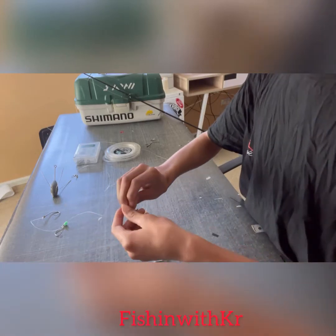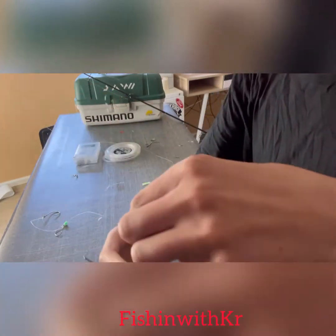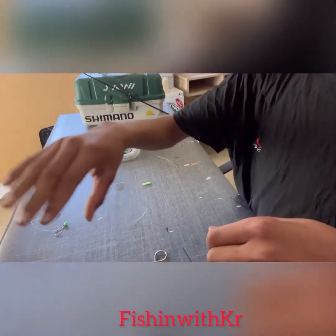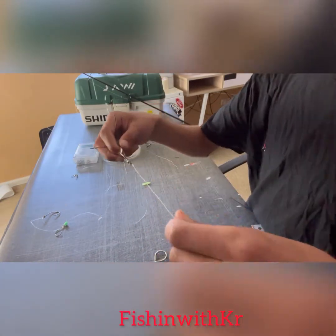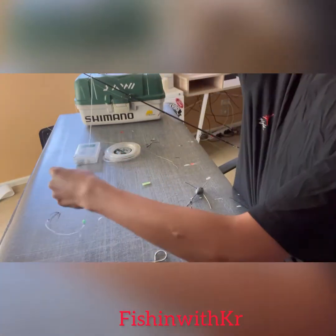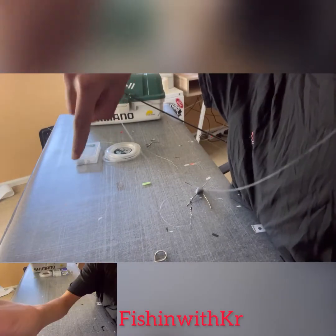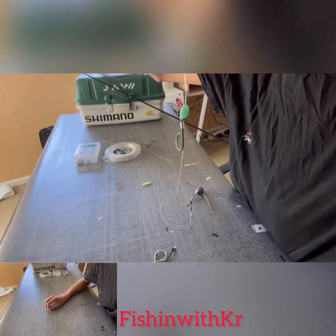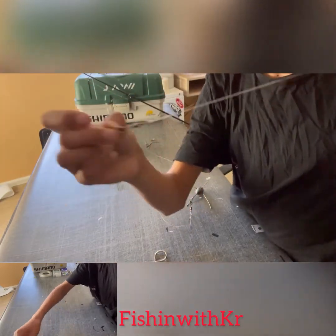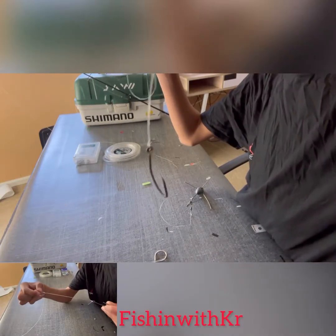Then grab your sand grabber right here, chuck that in there and put it on. I made this setup in another video — it's how to make a stray line, and I use a stray line for surf casting too. It's a very good one for snapper because I always fish for snapper or kahawai, trevally.